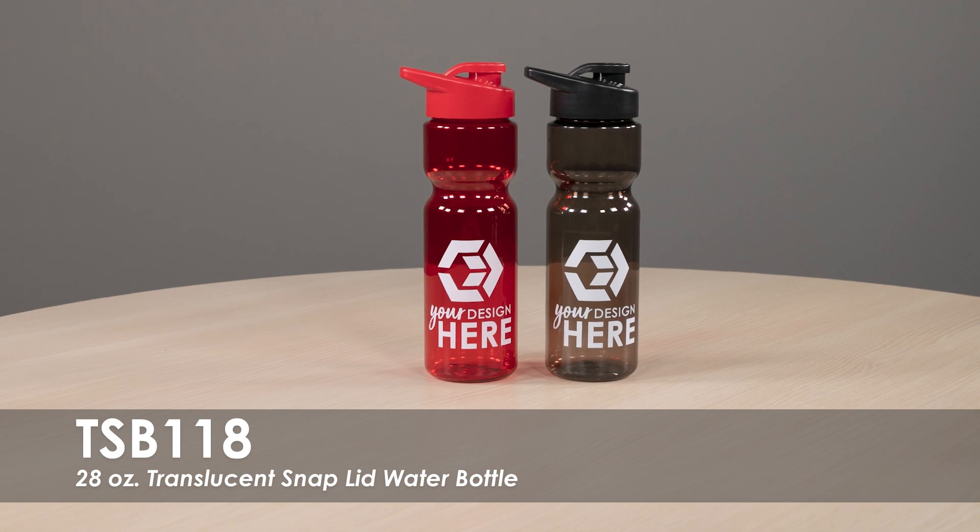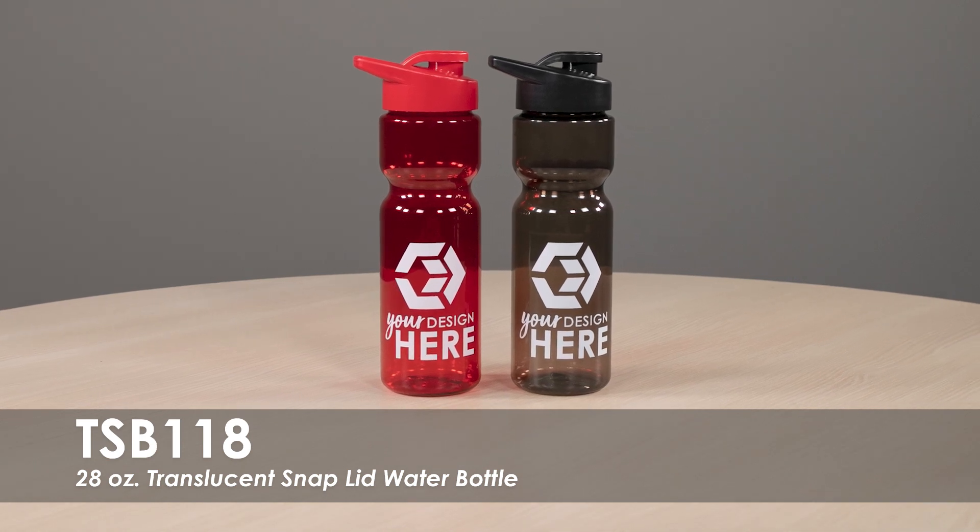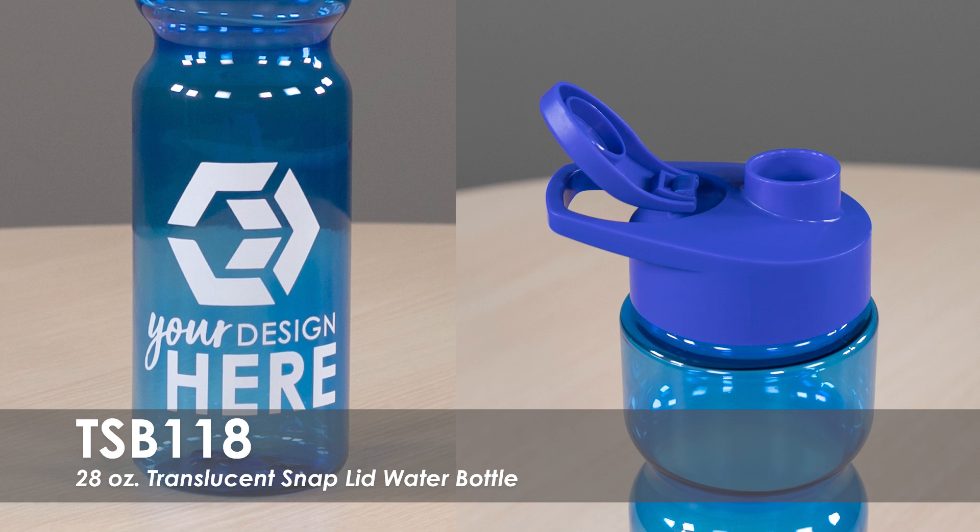We offer a free second side imprint and allow you to use the same design on both sides of the bottle or create something new. It is made of a durable HDPE plastic with a flip snap lid.